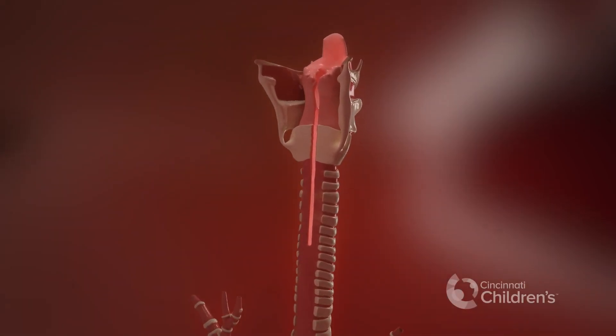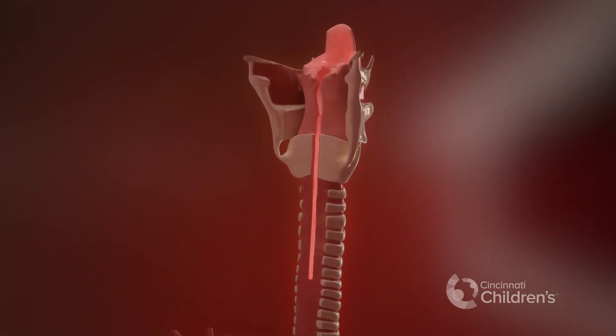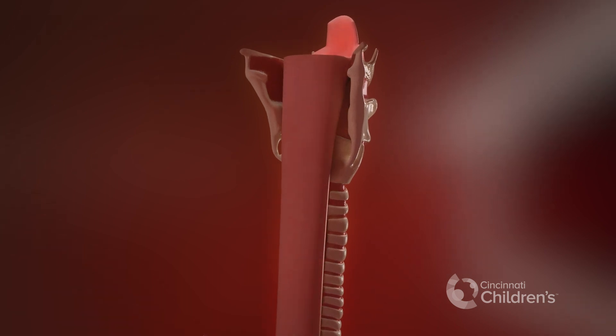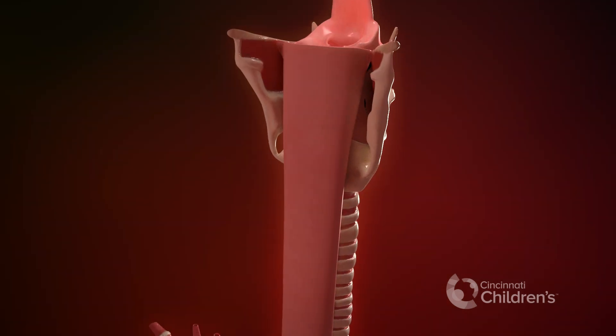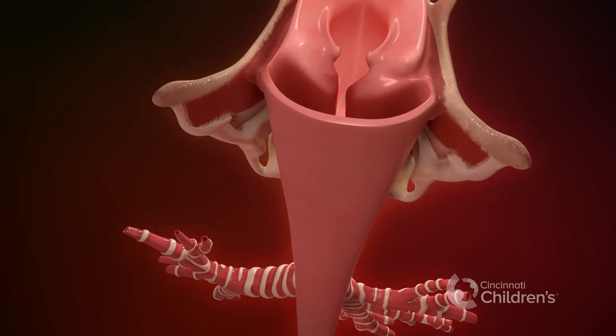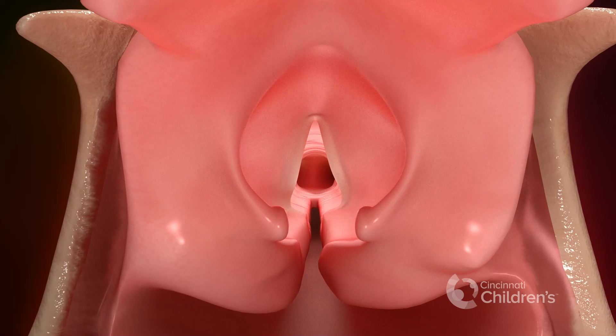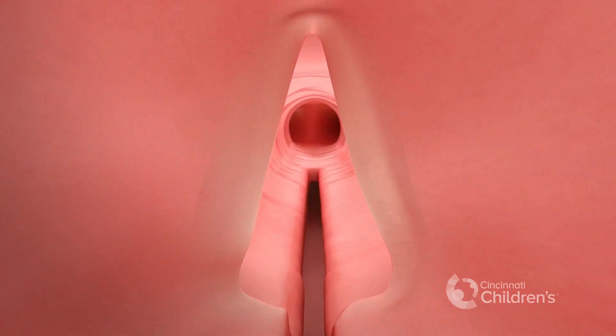A laryngeal cleft is a connection between the posterior, or back part, of the airway and the esophagus. Less severe clefts involve the larynx, while more severe clefts extend into the trachea.